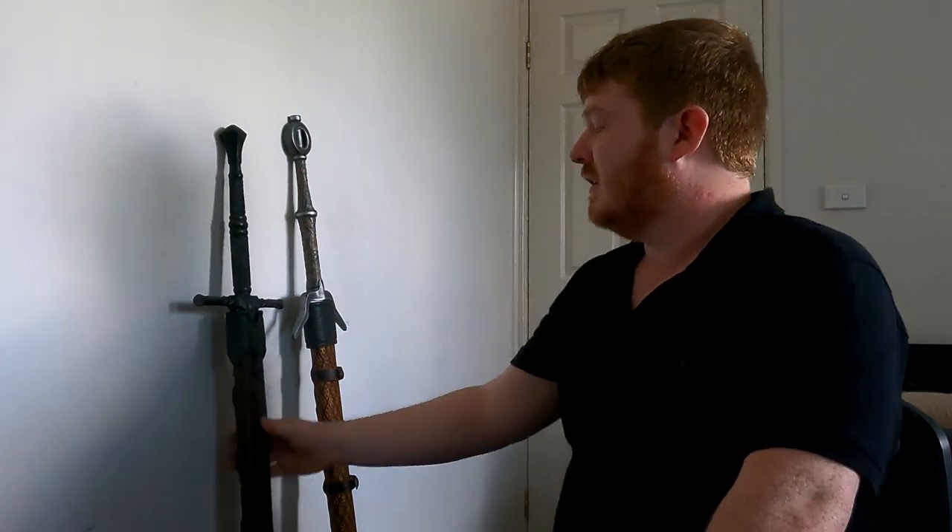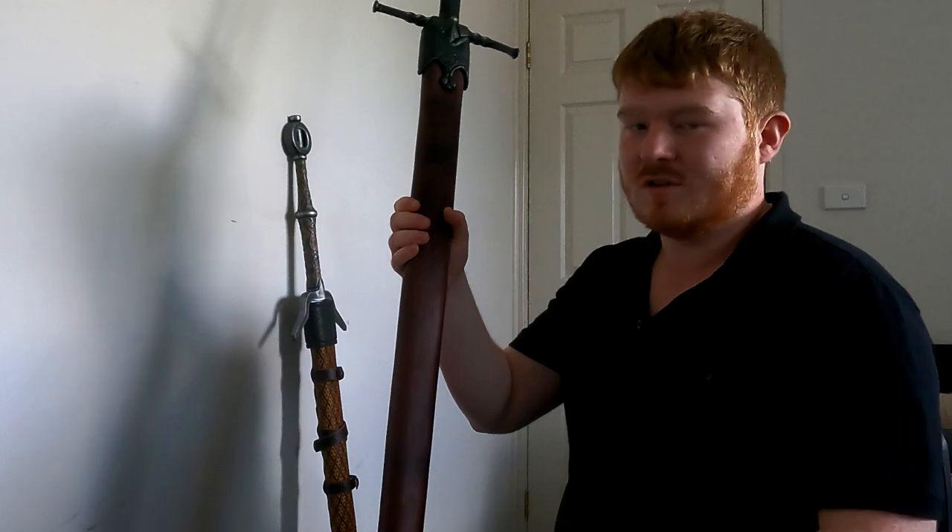At the start of my channel, one of my first review videos was of the Geralt's Steel Sword and Scabbard, so you can find that on this channel right now. I've made comments about how amazing the scabbard is, how it can be good for storage for your sword, and that you should be able to store it with the tip facing downwards and it will protect your sword.